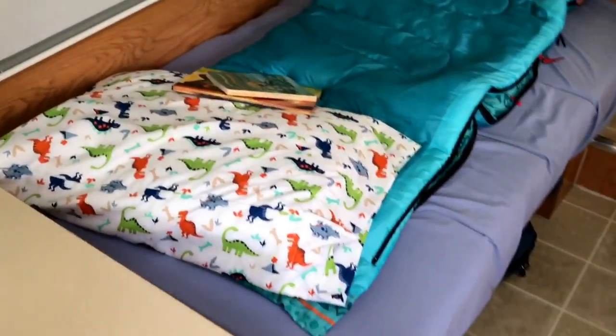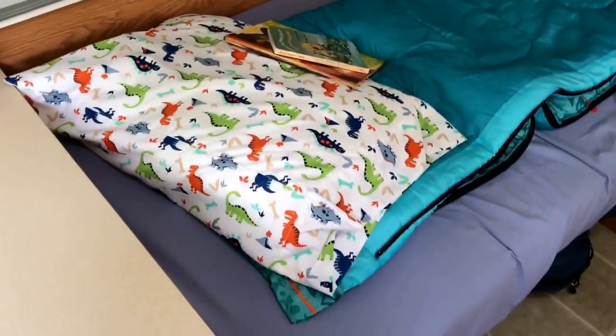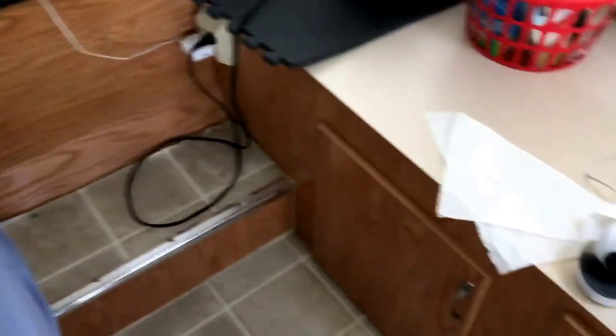The dinette is where my three-year-old sleeps, right next to the queen bed. We keep it folded down with his little sleeping bag and I keep his bag under here. Under the two ends of the dinette there is some storage, but I find it's difficult to access with the bed set up, so I just keep stuff I don't need to get to in there.